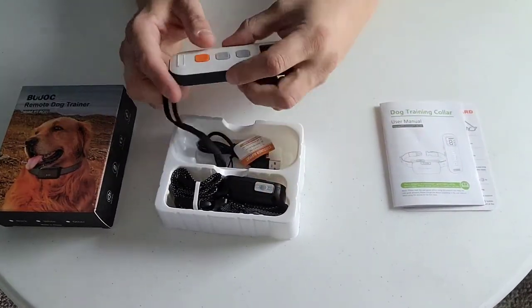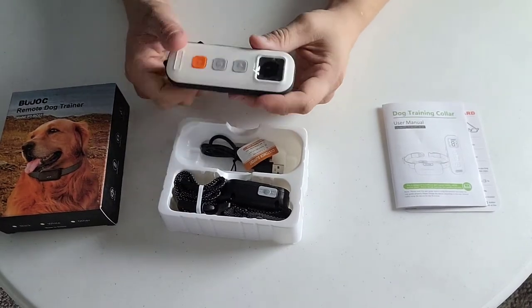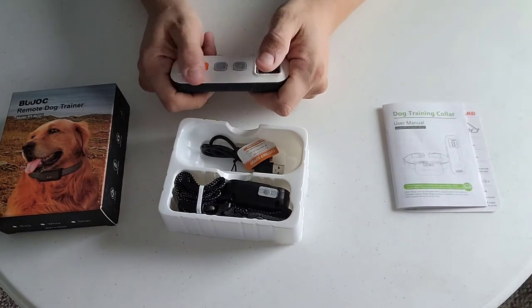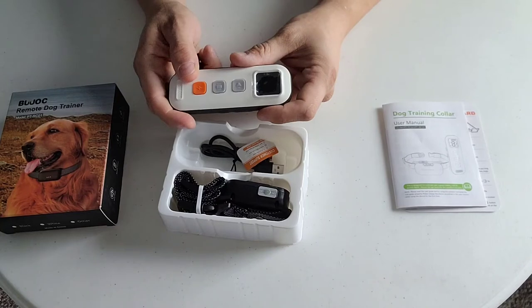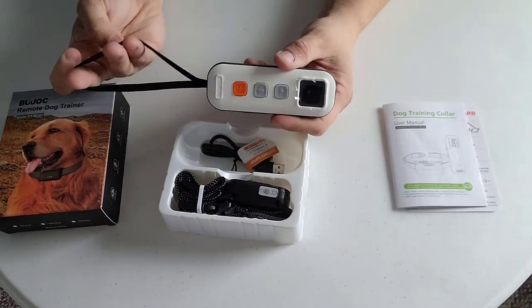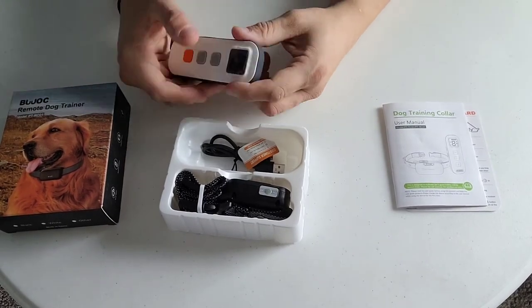Collar itself and the remote - what I do like about this, and this is an unboxing so this is pretty much the first time I'm seeing this - I do love the texture of this thing compared to other remotes. It's really well textured and very nicely shaped. I do like this feature with the lanyard, that way you can put it in your hand and go for a run and have your dog with you, or when you're hunting that would be a really good feature. That way you don't lose your remote while you're out and about.